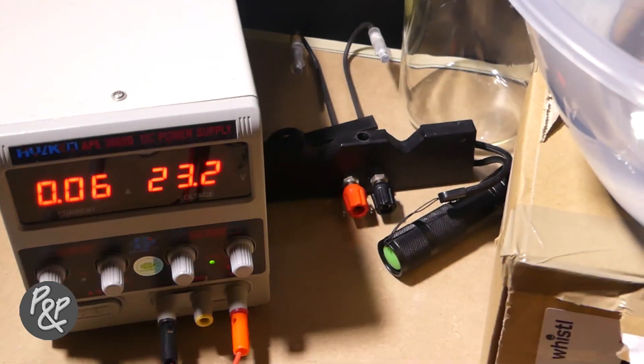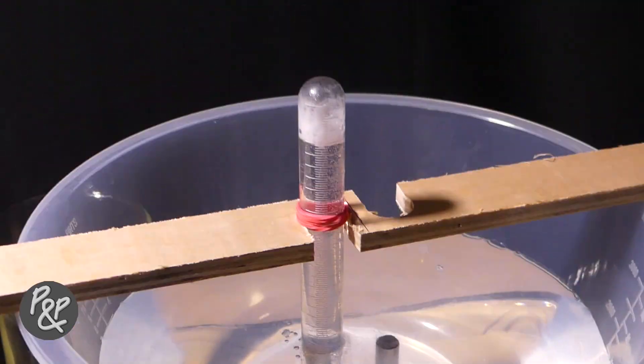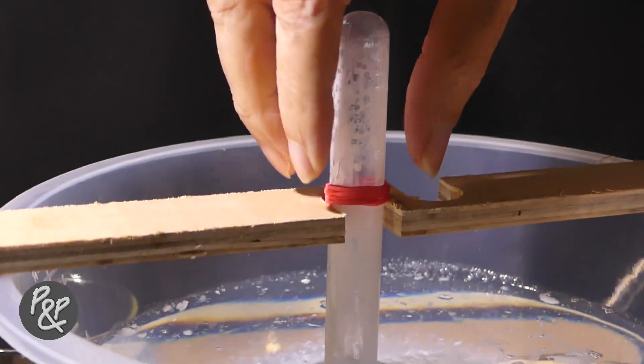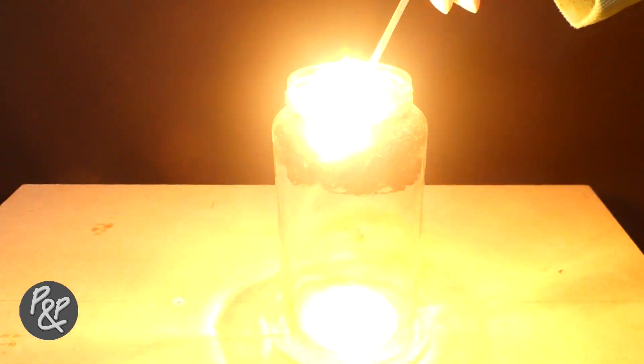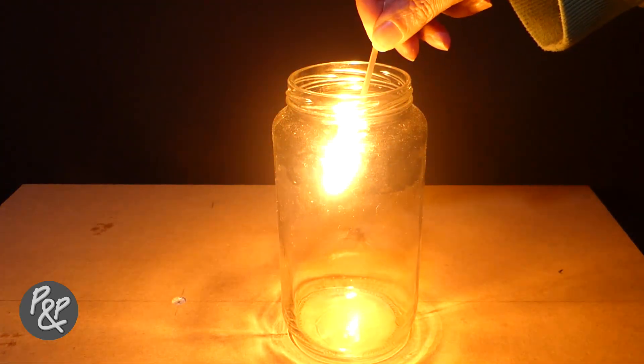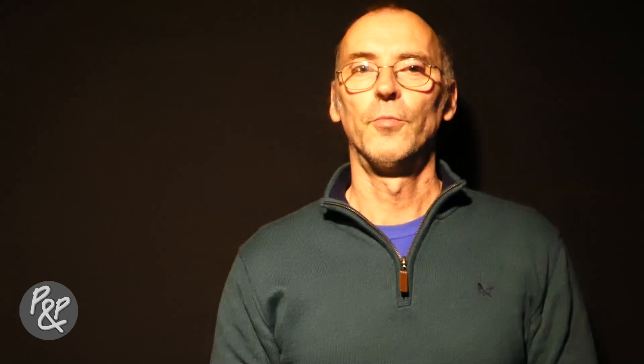We left the electrolysis running overnight to fill the test tube held over the anode. By next morning we had collected enough gas from the anode to test. According to mainstream science, we should have split water and produced oxygen at the anode — the introduction of a lit splint into a test tube filled with oxygen will make the flame glow brighter. But if we produced hydrogen at the anode again, we should get a squeaky pop.